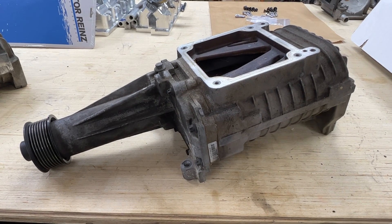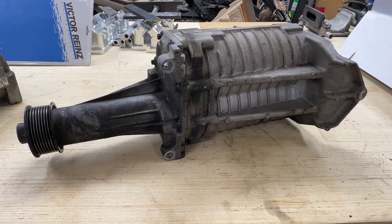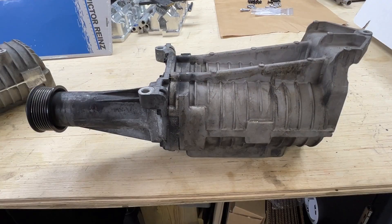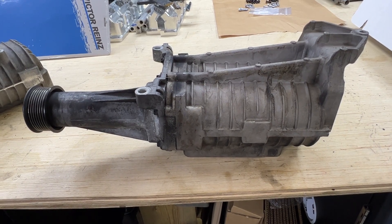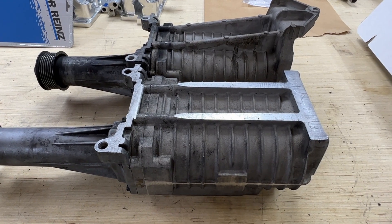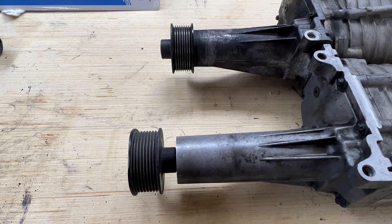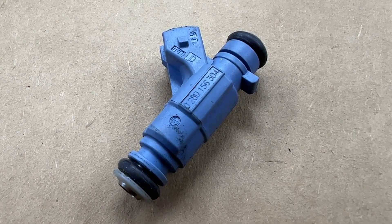Your supercharger will need to be adapted at a local machine shop to fit into the supercharger kit. Instructions will be provided on the heights that need to be removed from the bottom of the supercharger. The front pulley will also need to be removed and flipped over 180 degrees, unless you decide to use an aftermarket pulley assembly.